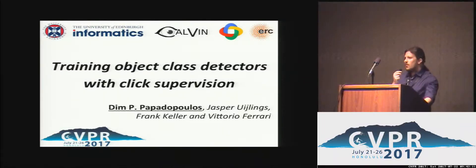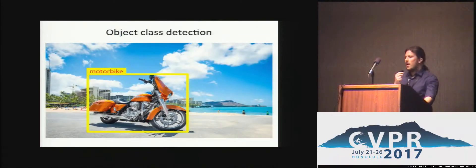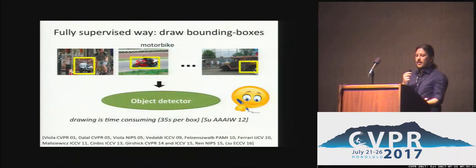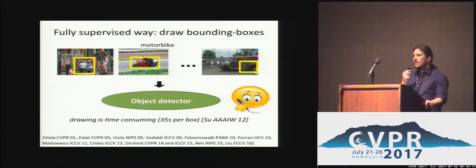Hello everyone, I'm Dimbo Papadopoulos from University of Edinburgh. Object class detection is the task of putting a bounding box around each instance of a given class. Typically, we train an object detector in a fully supervised way by having humans draw tight bounding boxes in a large training set. This is quite time consuming and according to a study for crowdsourcing bounding boxes for ImageNet, it takes about 35 seconds per box.